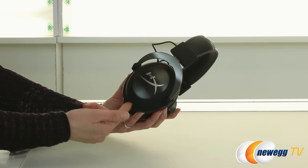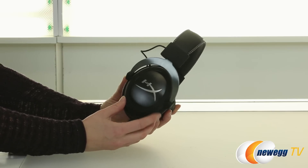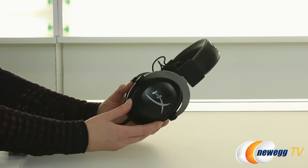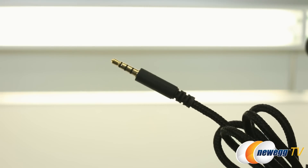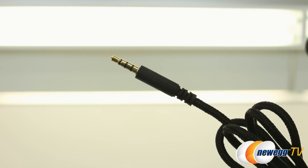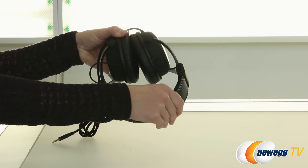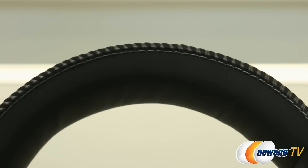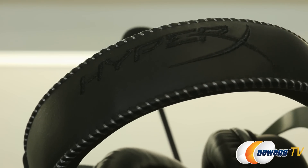On the outside of the circumoral ear cups there's a nice brushed aluminum detail, and these are closed back which gives you a little bit of passive sound cancellation. The braided cable is about four feet and ends in a 3.5 millimeter jack. The headband is memory foam which makes it quite comfortable, and everything is coated in high quality leatherette with very durable stitching and the HyperX branding across the top.